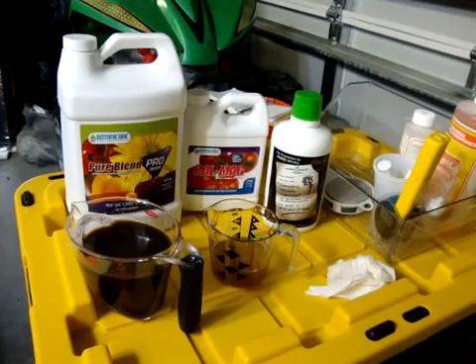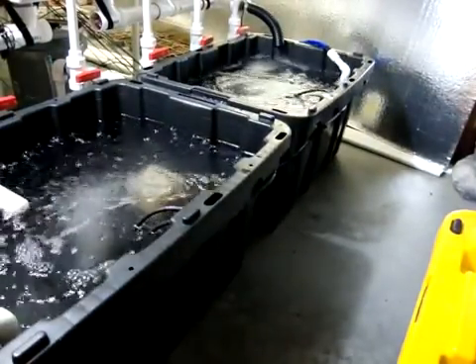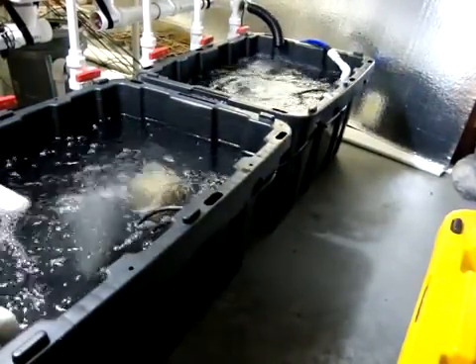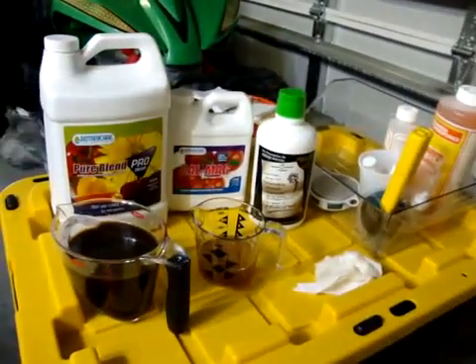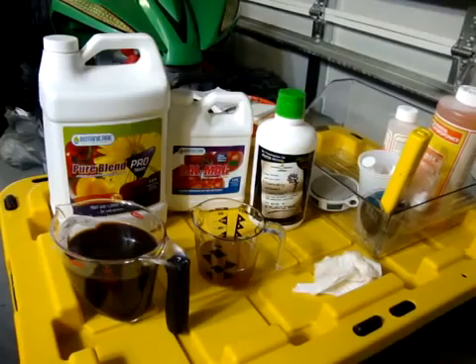It's incredible. It's a little expensive — that bottle there is $30 to $31 — but that bottle lasts me three or four nutrient changes. You've got to remember, guys, I've got 42 gallons going here, so that's why it's only three or four. If you've got a smaller reservoir, that stuff is going to last you a long time.